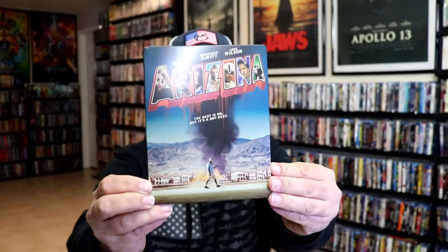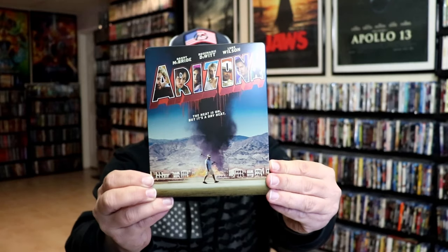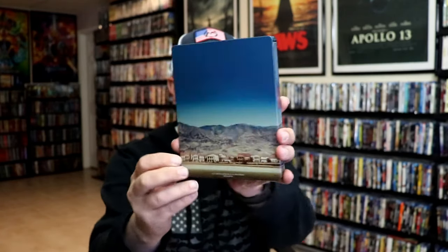I've got the wrapper off and the back card removed. Here's the front of the Steelbook. It is a matte finish, no embossing or debossing. And here's the back.